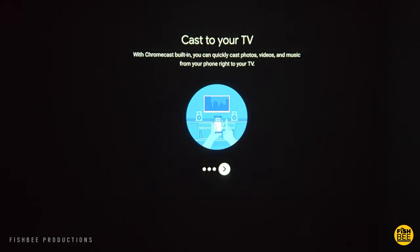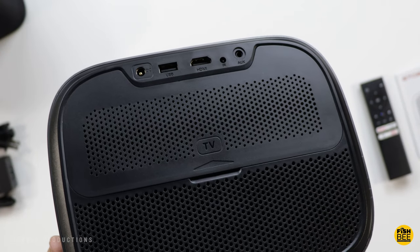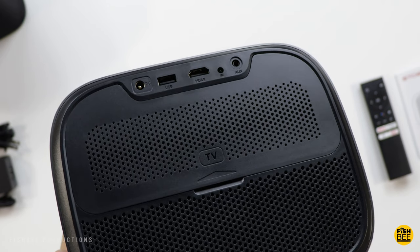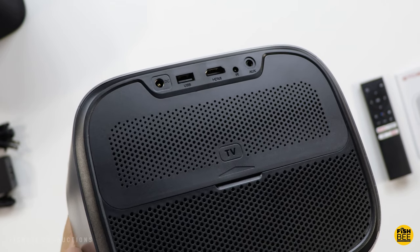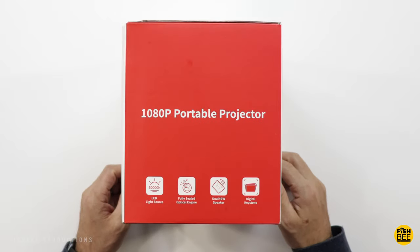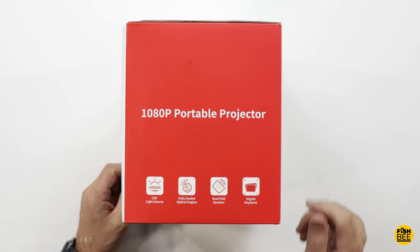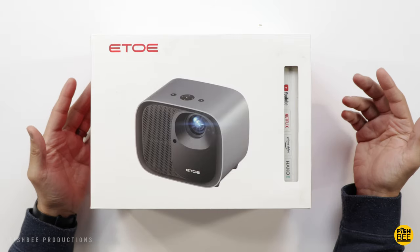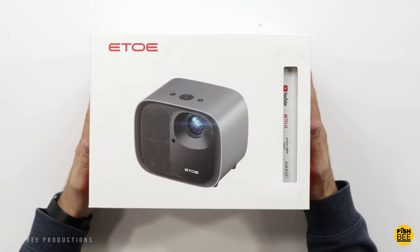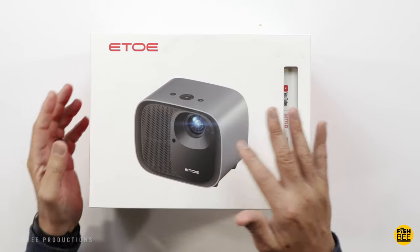It's got a fully sealed optical engine, so it's going to be dustproof as well. It has auto keystone correction, auto focus, or you can do manual focus and keystone adjustments. It's got 20-watt built-in speakers, 500 ANSI lumens, and HDR10 decoding. They're advertising over 160,000 hours for the lifespan. It's going to work best on screens up to 150 inches, and it's less than 30 decibels as far as how loud the fan is.